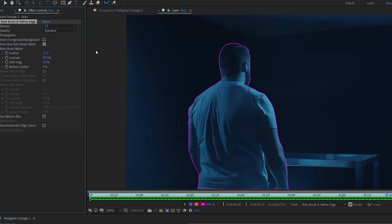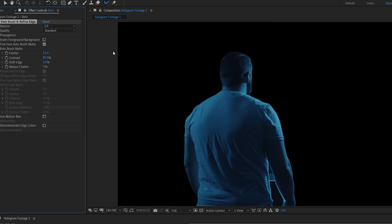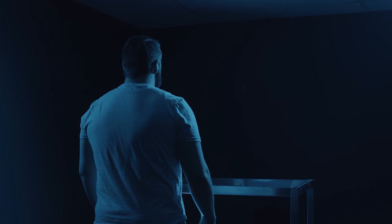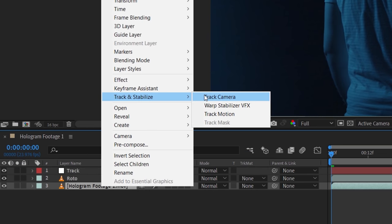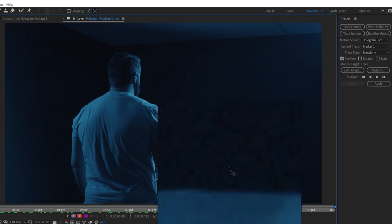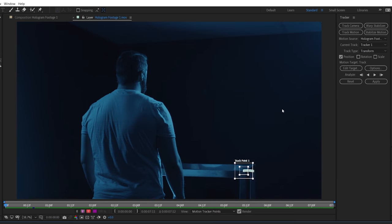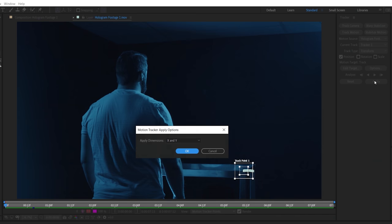Jump to the main comp and solo the layer to see your roto. Try messing with the values here, such as boosting the feather. Since this is a moving shot, we're going to have to track the motion — create a new null layer, then right-click your footage, and under Track and Stabilize, choose Track Motion. Scale up and place the tracking area over the part of the table. We don't need rotation or scale to track ours, but you might want to enable it depending on your shot. Let it track, then click Edit Target, make sure the null layer is selected, and click Apply X and Y.